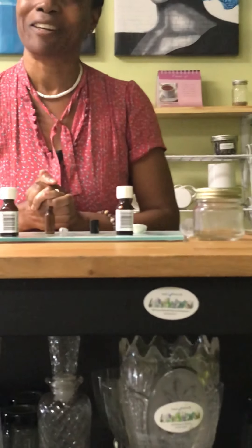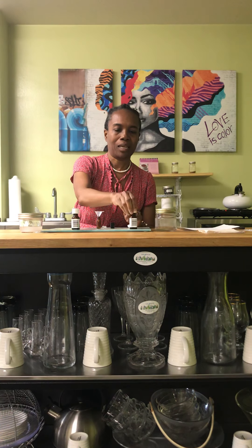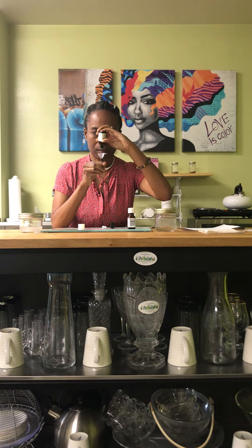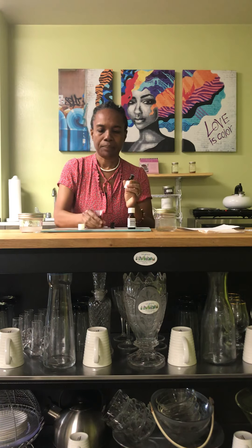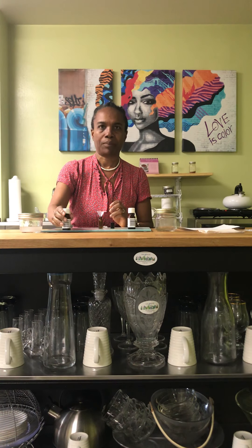Let me demonstrate the Breathe Clearly product. I'm going to do about 10 drops of the eucalyptus — I'll just put this funnel here — 1, 2, 3, 4, 5, 6, 7, 8, 9, 10. Then I'm going to add in the peppermint, 2 drops: 1, 2. Peppermint is good for sore throat — no need to worry about cough drops, just use the peppermint. The pores are already opening up, lungs and everything else.